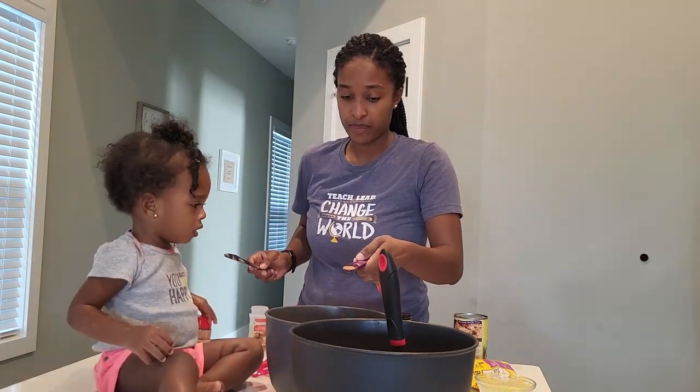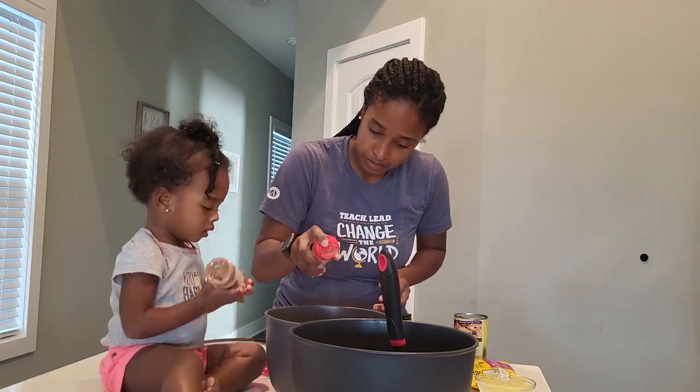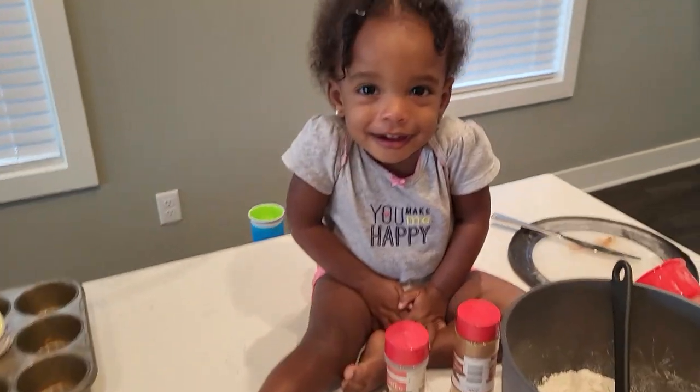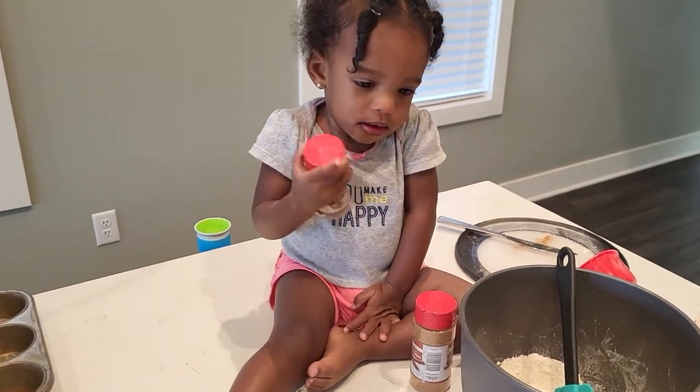The recipe calls for one teaspoon of cinnamon, but we're only going to put half a teaspoon because I don't like cinnamon like that. One-fourth teaspoon of nutmeg — I love nutmeg though, so I might do a little bit more. Good job, mama. She was at first showing off her ingredients, but then she got shy, I guess.